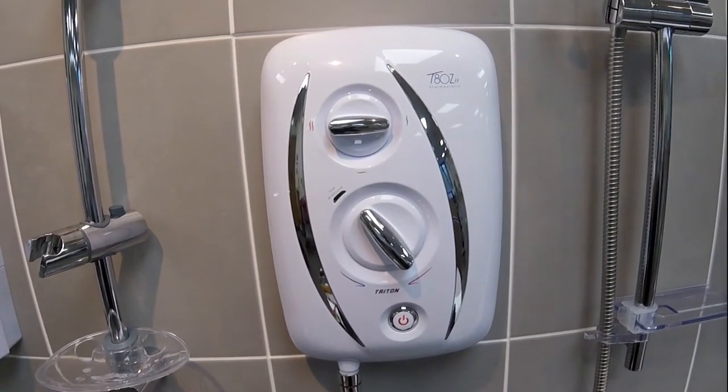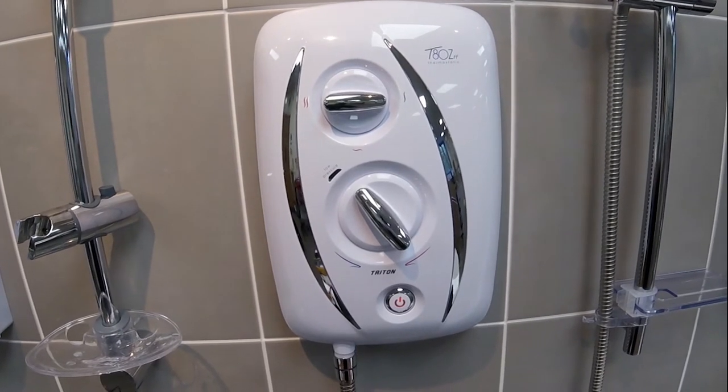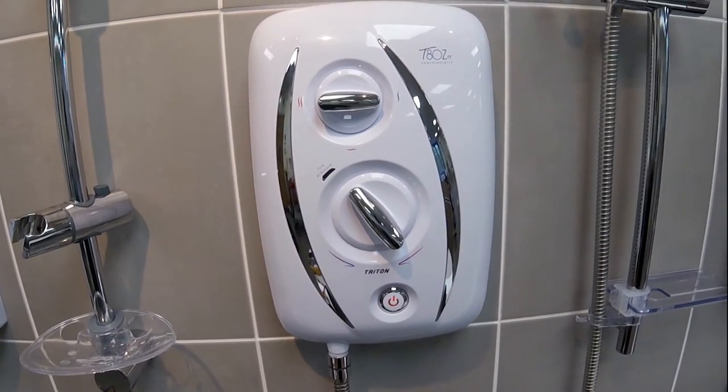This is the Triton T80Z Fast Fit Thermostatic. In this tutorial we're going to look at how to change a pressure relief device that has operated.